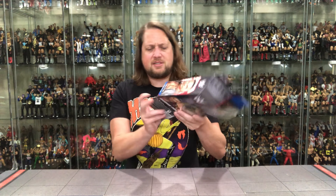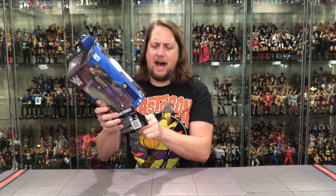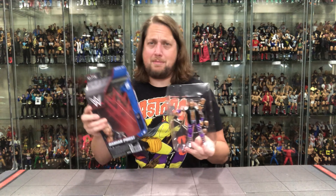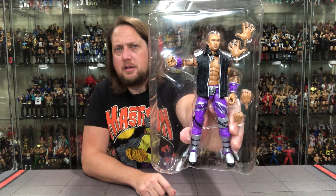I unboxed this one through the bottom this time — I'm trying to figure out the best way to unbox these. We used to have just one piece of tape, but now we've got tape on three sides, so I went through the bottom. That might be the way to go — it might be Black Series time, since that's how I unbox my Black Series figures. Verdict's still out but we'll get it figured out one of these days.